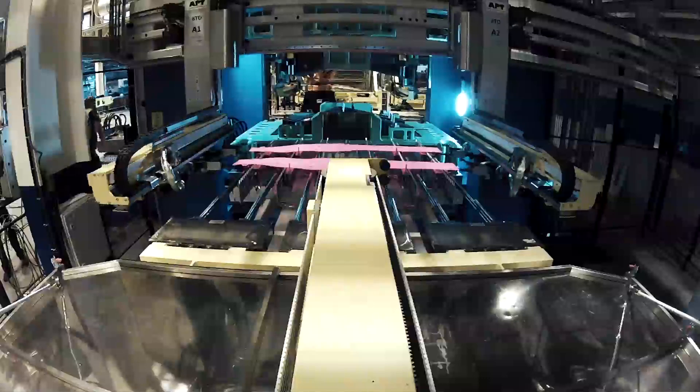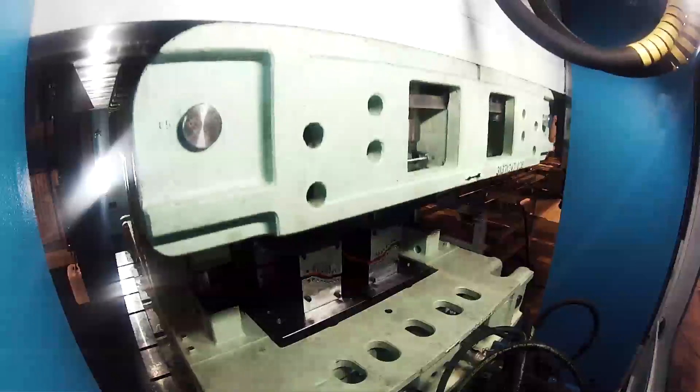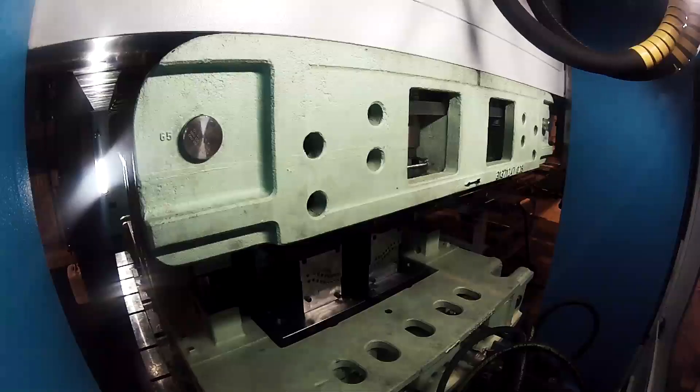we stamp them — we stamp and form the part at the same time when we cool the part. By doing this we can achieve what we call boron steel.